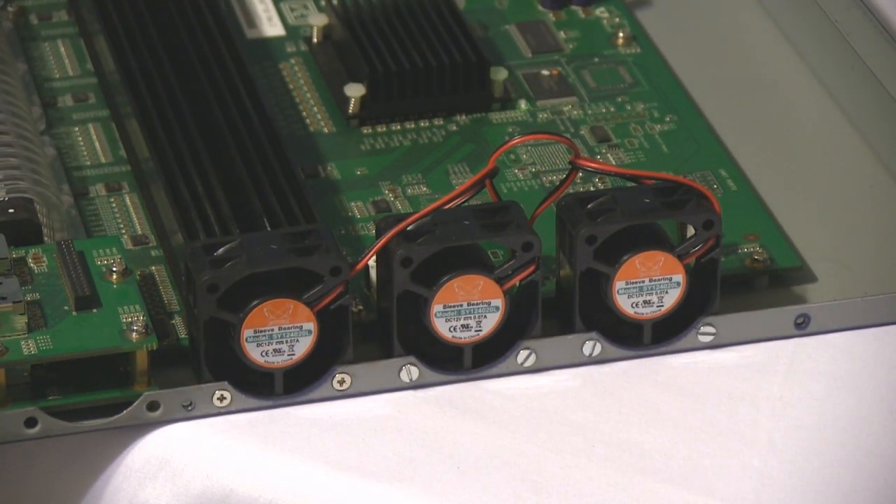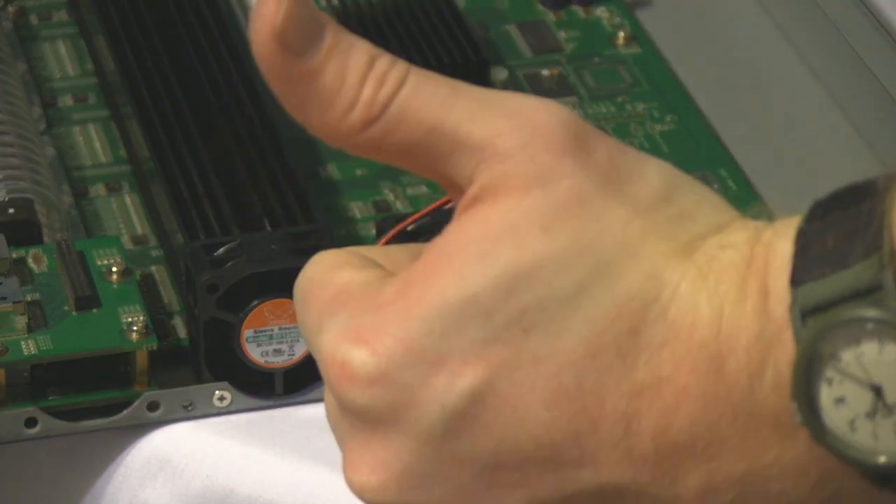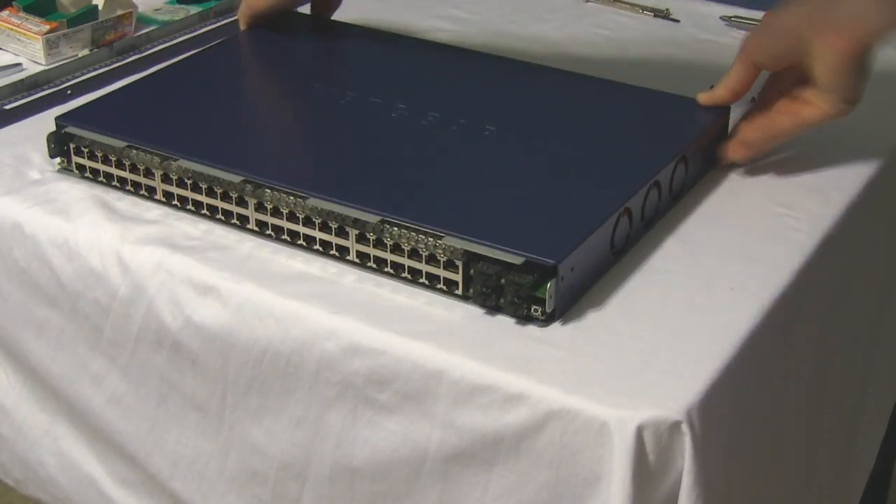Power it on — you can kind of hear it a little bit, might have to turn your volume up. Nice and quiet, that's what we love. This is how I do that.